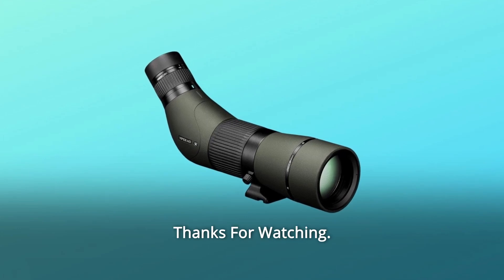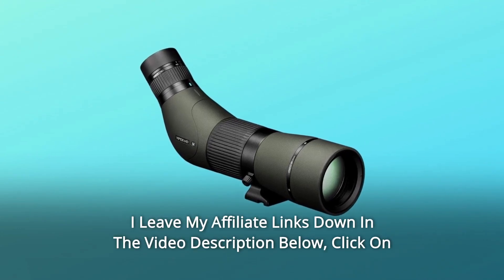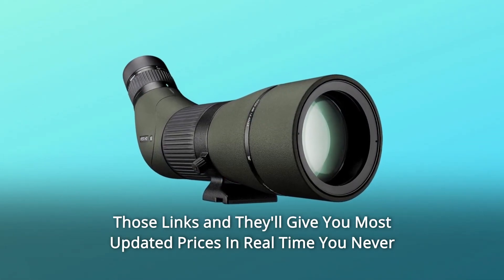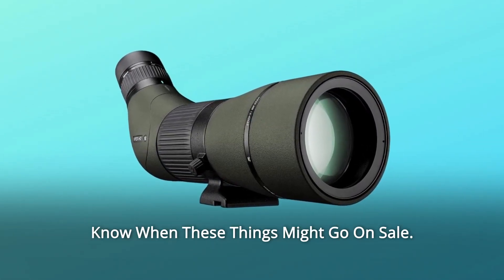And so much more! Thanks for watching. I leave my affiliate links down in the video description below — click on those links and they'll give you the most updated prices in real-time. You never know when these things might go on sale.